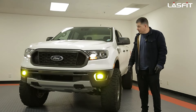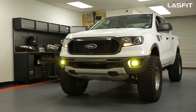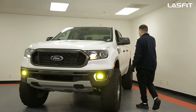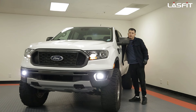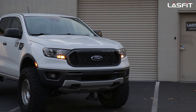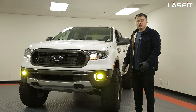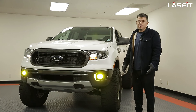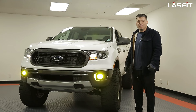We have the install done on the 2020 Ford Ranger — that's our LD series on the fogs. Right now we have it on the yellow color. If you like, we can show you the white so you can see the cycle. That's the white color there, and then back to yellow. That wraps up our video, guys. If you have any questions or any issues, always give us a call. If you'd like, please subscribe — it helps us show you more content for future trucks. Thank you, have a great day!